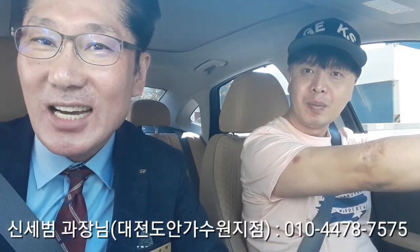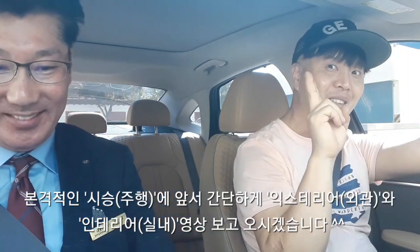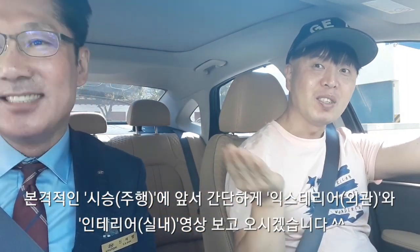오늘 도움 말씀을 주실 게스트를 모셨습니다. 인사 한번 나누시죠. 안녕하세요, 현대자동차 카마스터 판매 담당자 대전 도안 가스원지점 신세범 과장입니다. 반갑습니다. 이따 밑에 자막으로 지점 정보와 전화번호를 올려드릴 테니까, 이 차량에 대해 궁금한 사항이나 구매를 희망하시는 분들은 전화로 문의해 주시기 바랍니다.